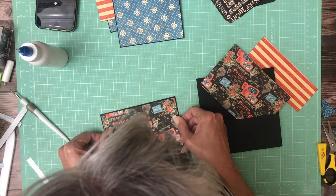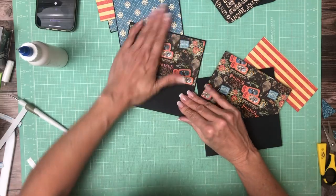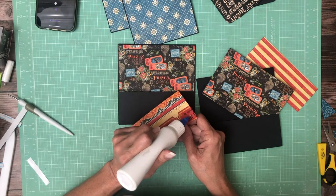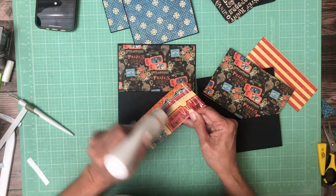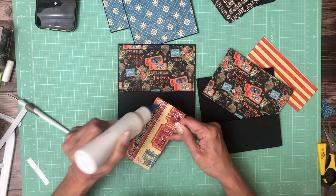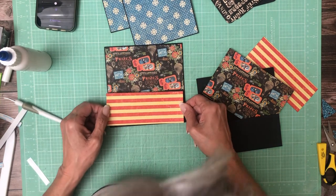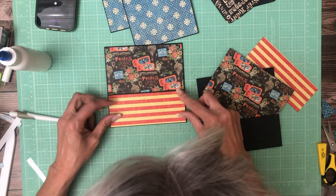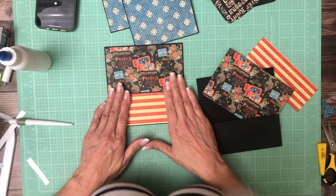Okay, there we go — so that's the backdrop, and this is the pocket, twelve by twelve. That beeping in the background is my dishwasher. I gotta do housework just like everybody else!